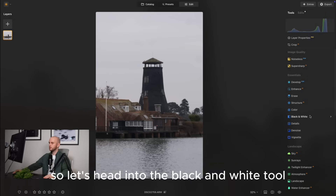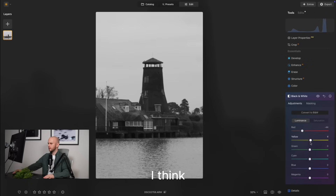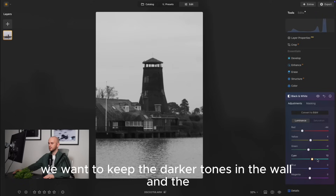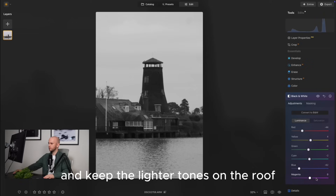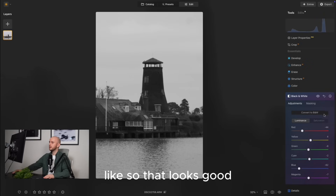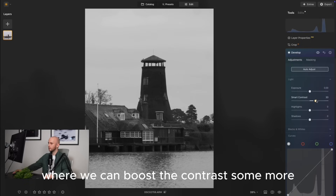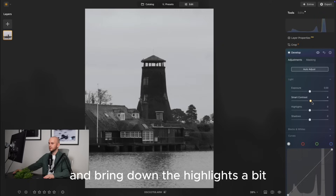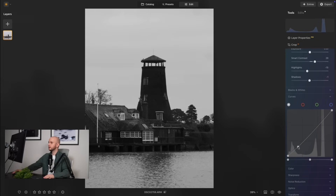Let's head into the black and white tool so we can quickly convert it, and then we'll play around with the hues and the luminance of those hues. I think we want to keep the darker tones in the wall and the mill at the back, and keep the lighter tones on the roof. That looks good, and then into develop where we can boost the contrast some more, bring down the highlights a bit, and do some fine tuning on the tone curve as well.